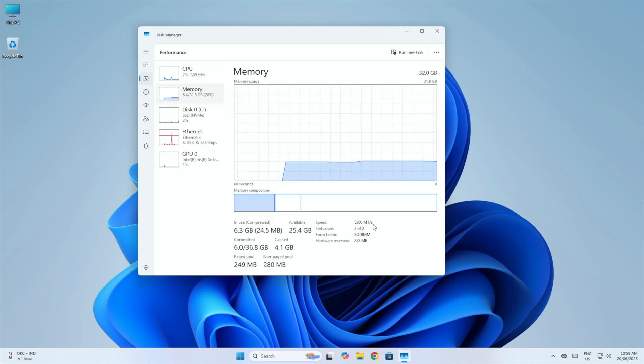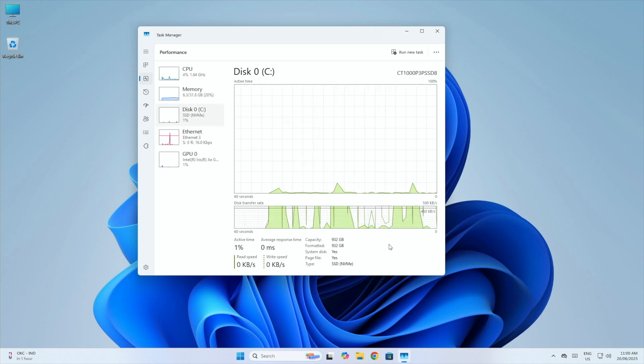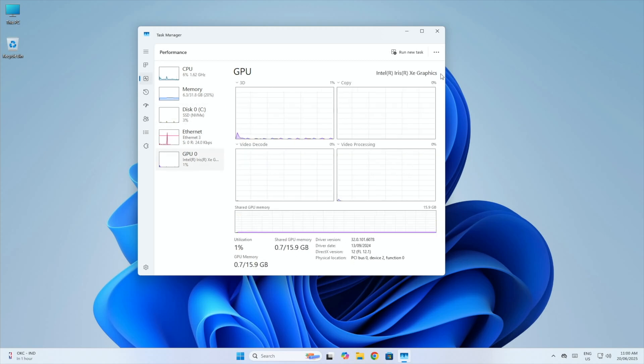We've also confirmed 32 gigs of RAM running at 5200 MHz, the 1 TB NVMe SSD, and integrated Intel Iris Graphics with 16 gigs of shared GPU memory.